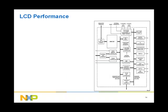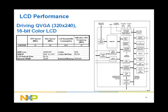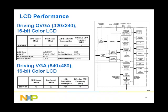Let us now look at the LCD performance of the LH79530. Driving a quarter VGA with 16-bit color, the LCD controller consumes 16% of the bus bandwidth and leaves the CPU with 37 MHz out of 75 MHz to perform other functions. Assumptions include an LCD refresh rate of 60 Hz, a cache hit ratio of 85%, and external SDRAM to store code, data, and LCD framebuffer. Driving a VGA with 16-bit color, the bus bandwidth consumed by the LCD controller jumps to 72%, leaving the CPU with only 18 MHz out of 75 to perform other functions.